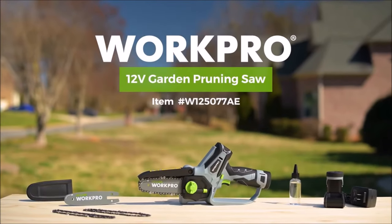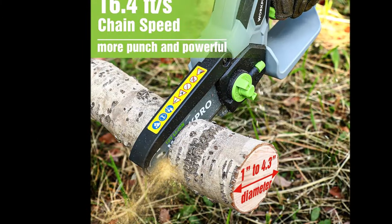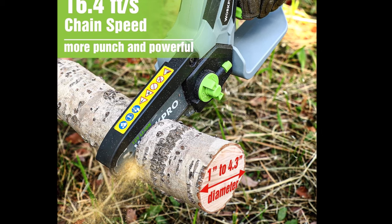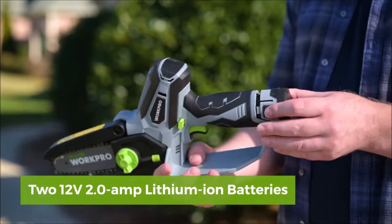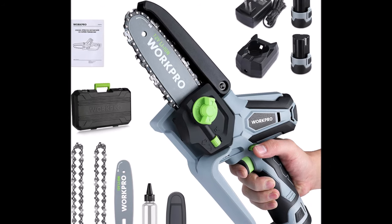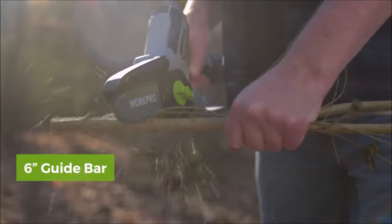Number nine: the WorkPro Mini Chainsaw is a compact and powerful tool designed to make gardening tasks significantly easier. Priced at $99.99, it offers a chain speed of 16.4 feet per second and a 6.3-inch guidebar, making it longer and faster than many other cordless mini chainsaws. It can effortlessly cut through branches ranging from 1 inch to 4.3 inches in diameter. Weighing just 3.2 pounds with the lithium battery, it is lightweight and reduces arm fatigue. Its compact size allows access to tight spaces larger saws cannot reach.